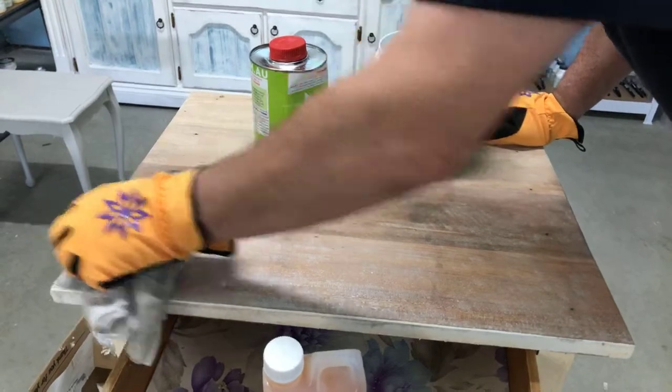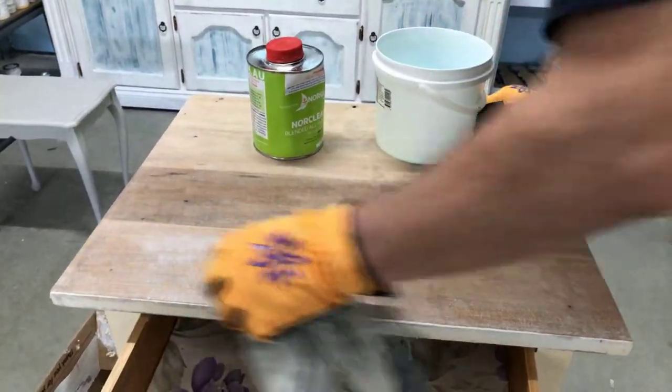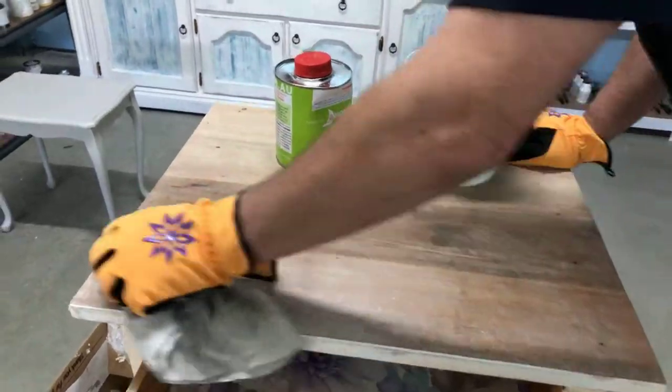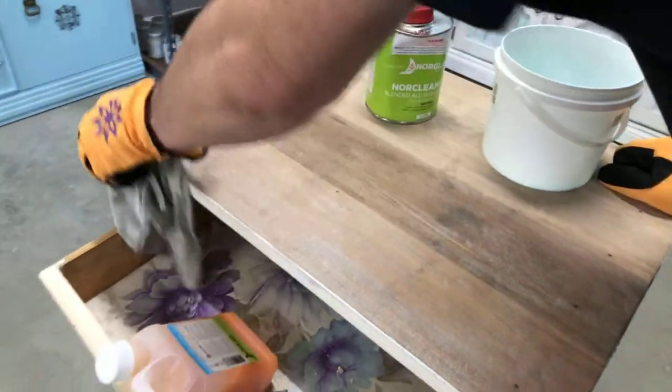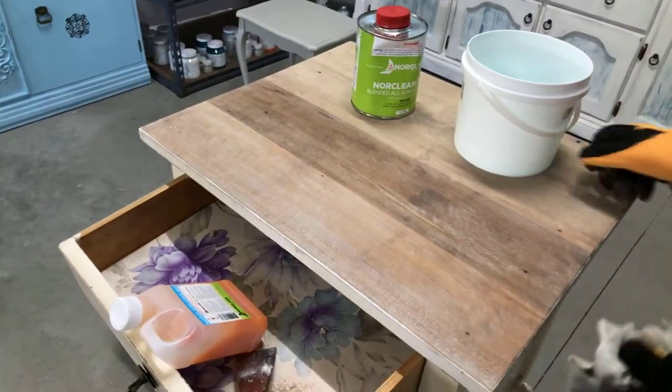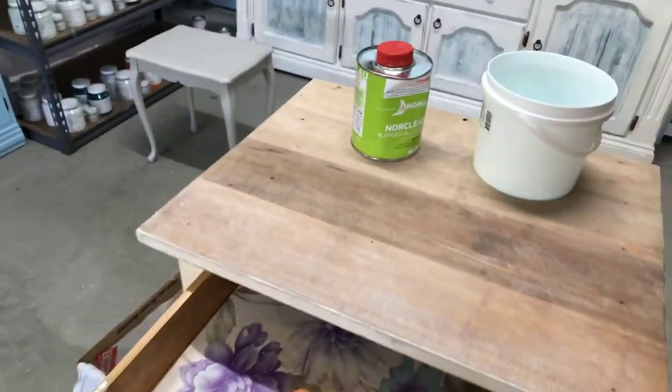That's probably taken us about 40 minutes from start to finish. I'll just give it a light sand after that and you'll be right to go ahead and paint. Quite an amazing transformation using these two products.